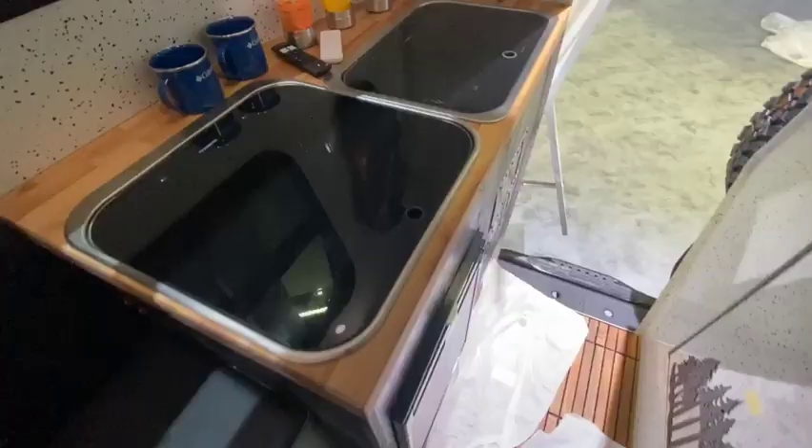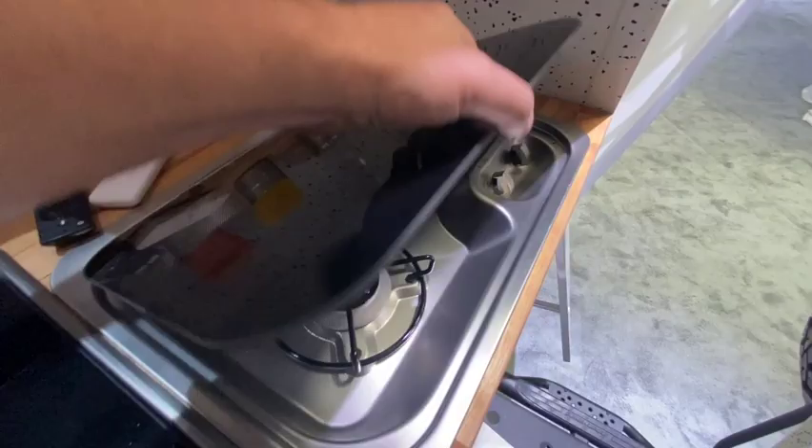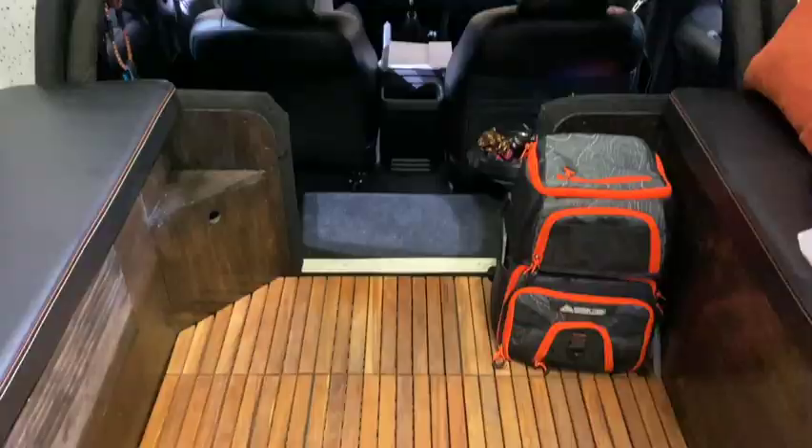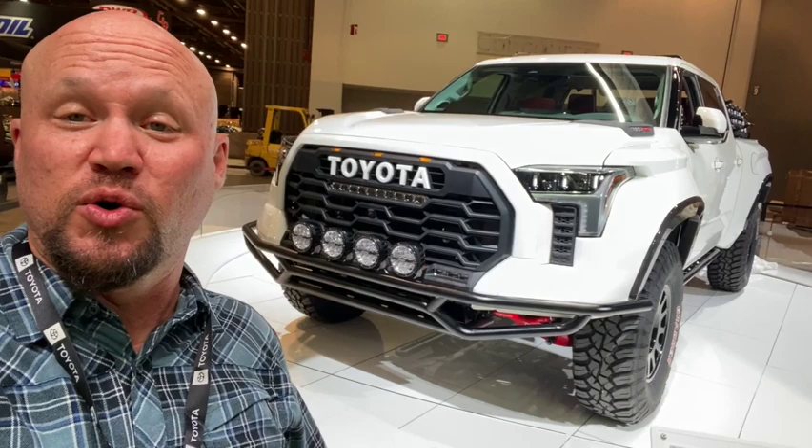Let's take a look at the inside of the Tacozilla. It's got a bathroom compartment, a nice dinette with a table, and a full galley with a sink and stove. It's got a beautiful skylight on the top too, so you'd be able to see the stars. Really roomy space overall — clean design, super fun camper.